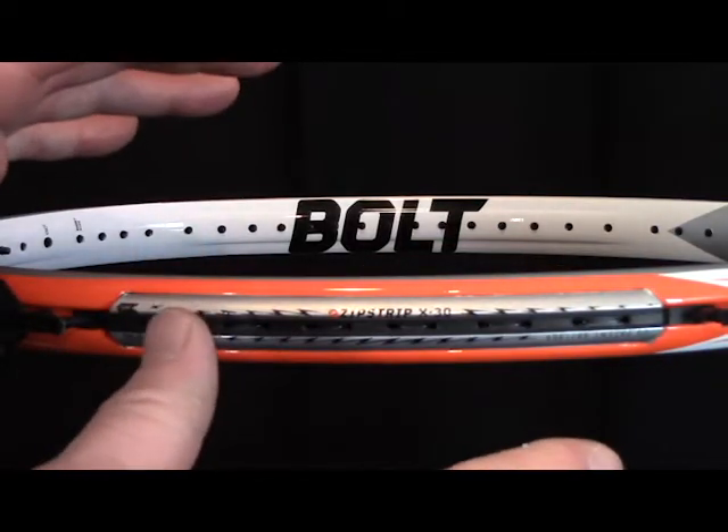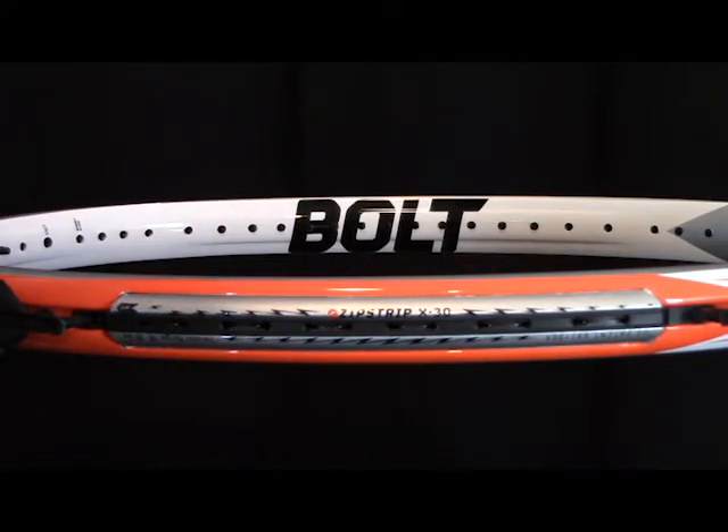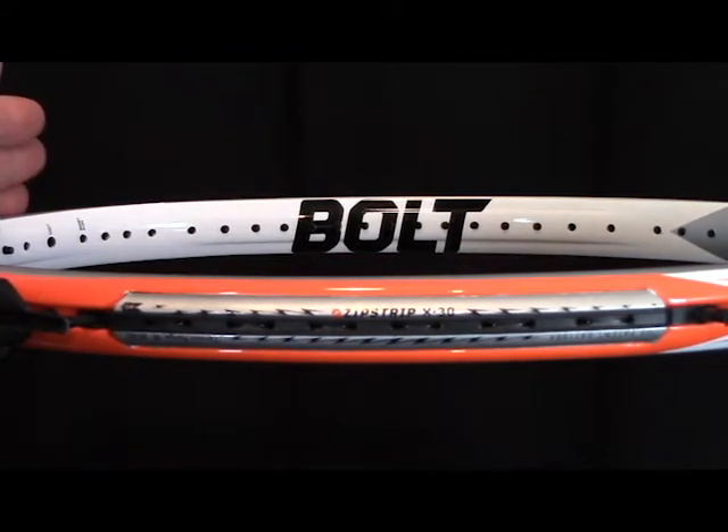This is a zip strip on the side of the head frame. There's a zip strip on the other side of the head frame. There's one on the top of the head frame as well.